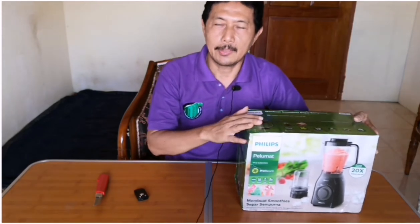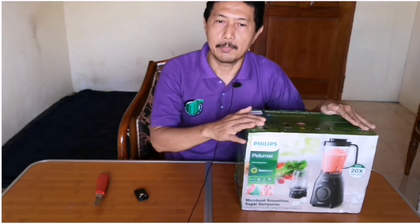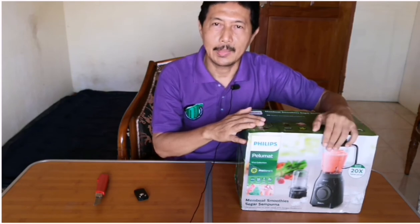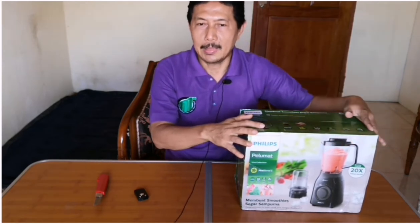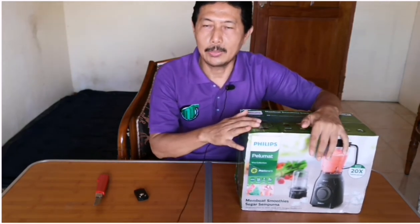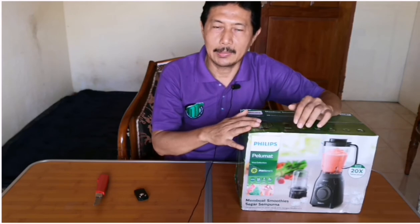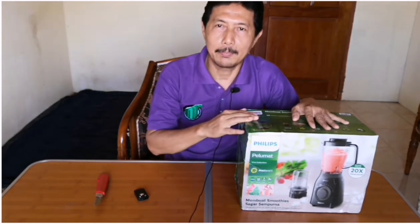Blender Philips Dura Vita Tritan jar ini juga membuat smoothies lebih segar dan sempurna bahkan hanya dalam hitungan detik. Kapasitas tabung 2 liter ini cukup untuk satu kali jus untuk satu keluarga. Komponen mudah untuk dibersihkan, dan kecepatan dapat diatur sesuai kebutuhan hingga kecepatan maksimal 8, dengan daya listrik hanya 350 watt.